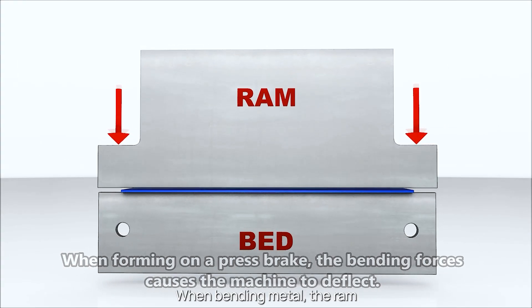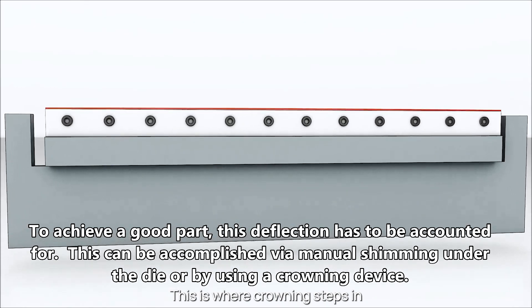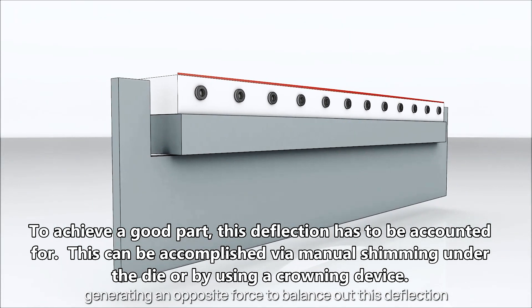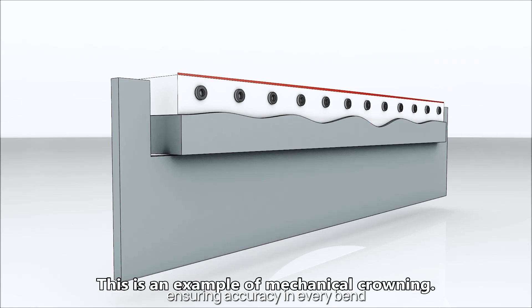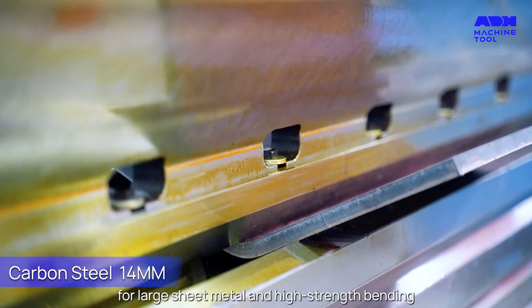When bending metal, the ram and workbench of the press brake can deform. This is where crowning steps in, generating an opposite force to balance out this deflection, ensuring accuracy in every bend. Crowning is especially crucial for large sheet metal and high strength bending.